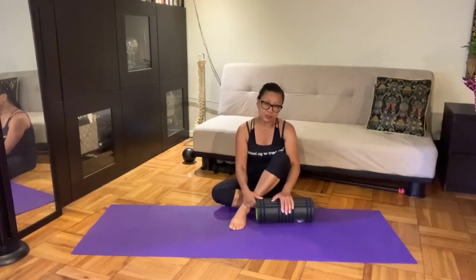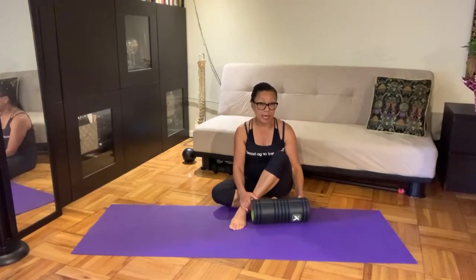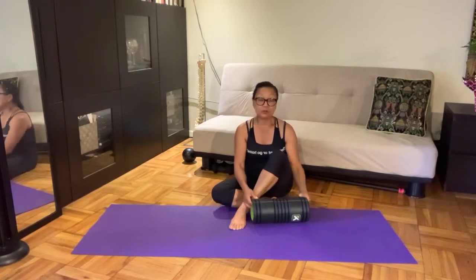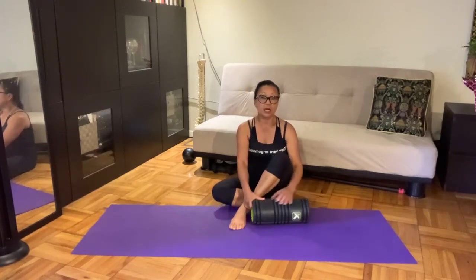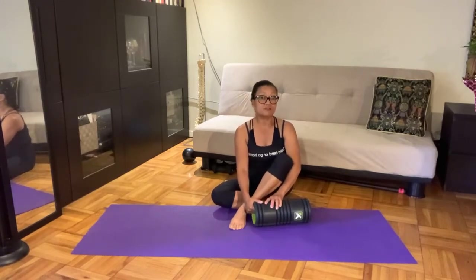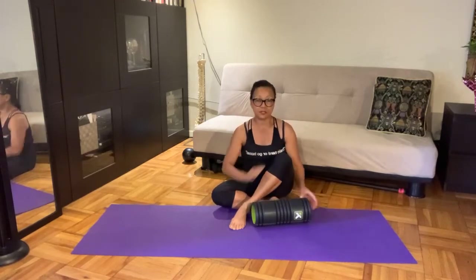It's supposed to reduce the buildup of lactic acid. This myofascial release can be done after a workout in which maybe you worked hard, maybe you ran, maybe you danced for an hour and a half in an advanced class. You can always pick this video up later on Facebook or watch videos on my YouTube channel — Fit With Viv.